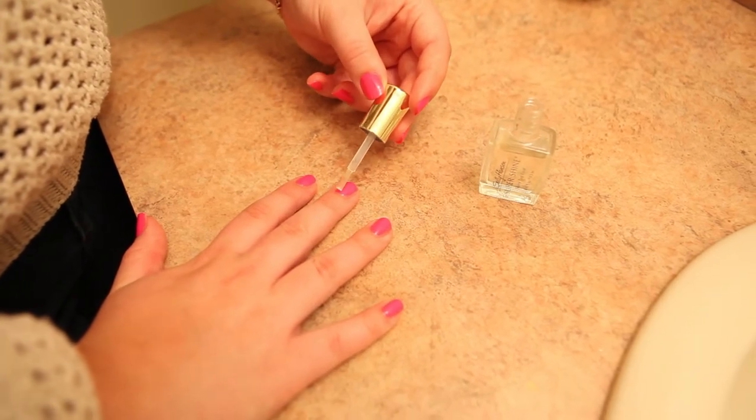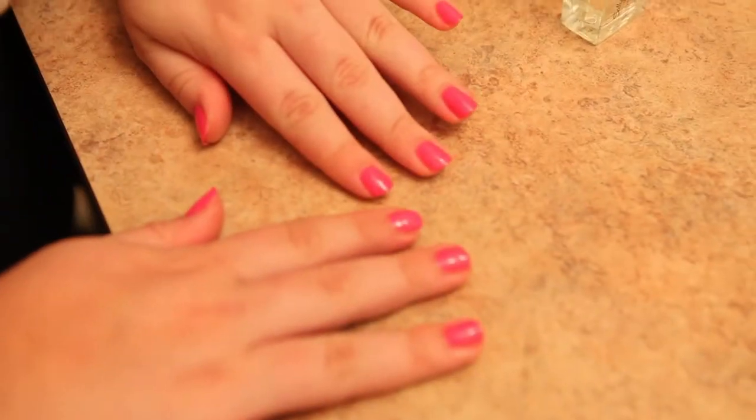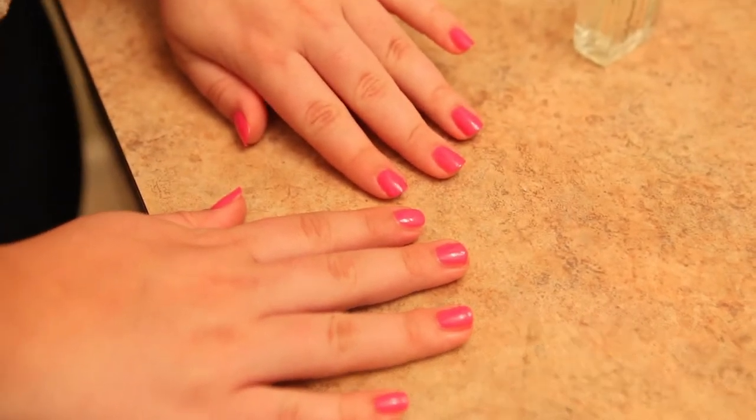Now you can let those nails dry and enjoy your new mani. And whether you're celebrating prom or a wedding or just springtime, I hope that you enjoy your beautiful nails.